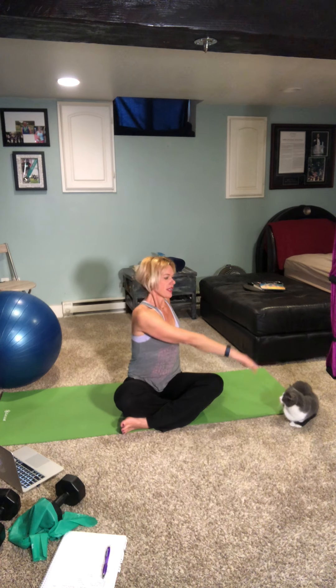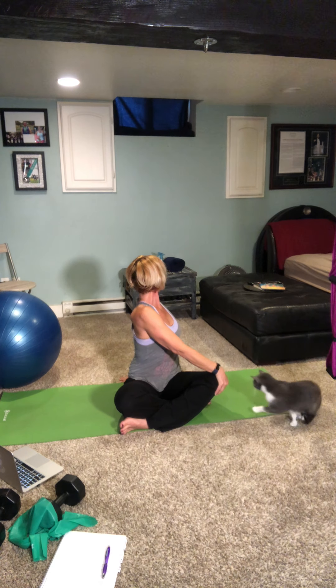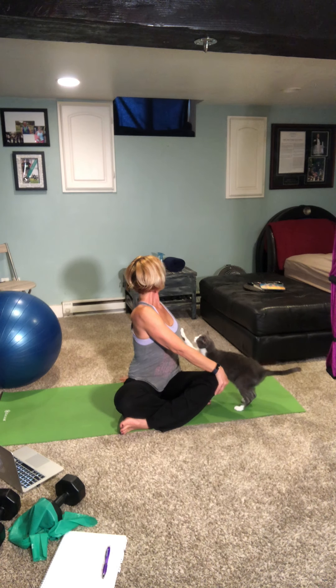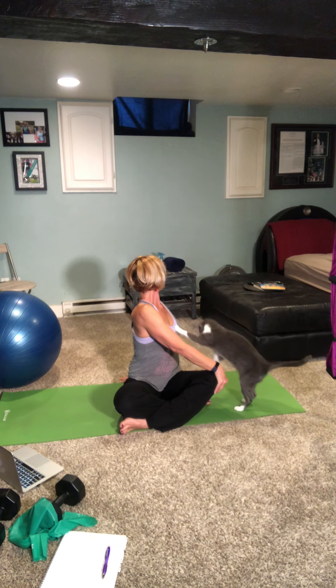Back to center — let's do the other side. Inhale up, exhale over. Bring that hand behind you, creating a kickstand — lifting, lifting, lifting, twist. It's like you're wringing out a towel, just twist and rotate, continue to lift. And come back to center. Inhale, both arms up, exhale. You are done — great job today. You guys just dominated Butts and Guts. You can now go on and enjoy your day.